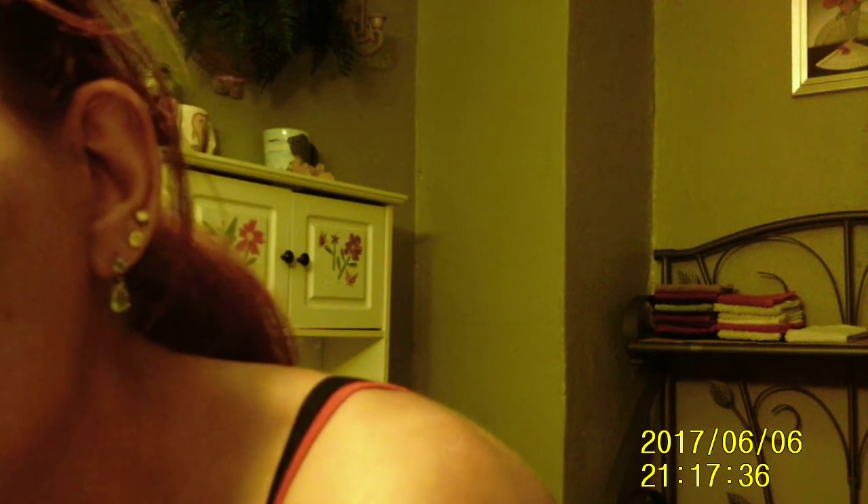Remember, don't get it inside your eyes. If you notice, I kind of close my eyes at the same time while using the rag.